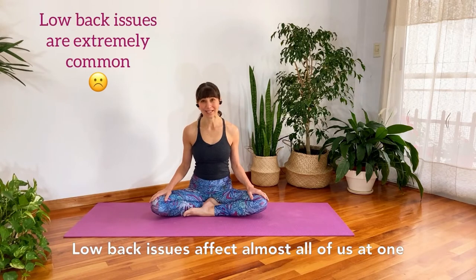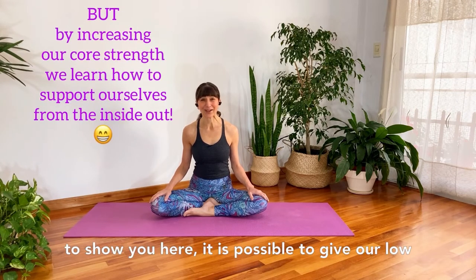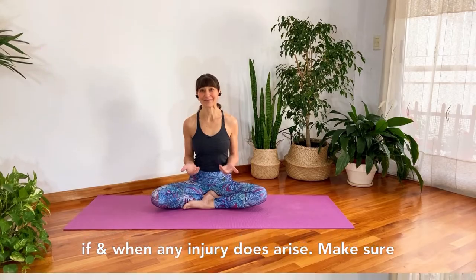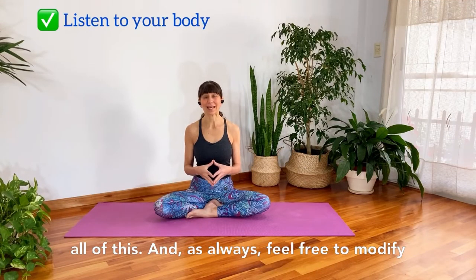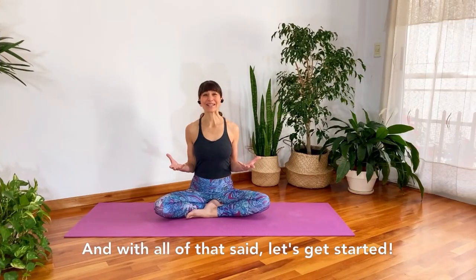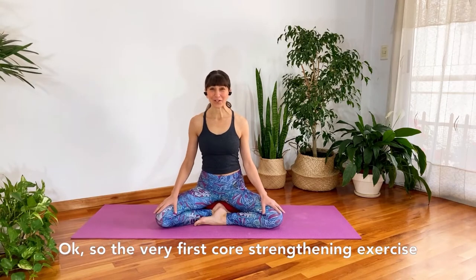This is an important how-to — low back issues affect almost all of us at one point or another in our lives. But as I'm going to show you here, it is possible to give our low back strong support from deep within, so that we might be able to prevent injury or recover more quickly if and when any injury does arise. Make sure to listen to your body and feel free to modify or discard anything that doesn't feel right for you. Let's get started.